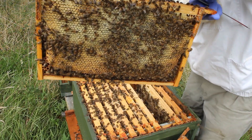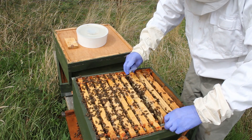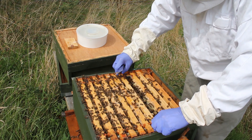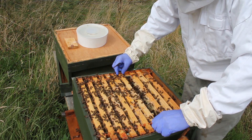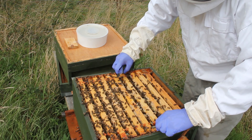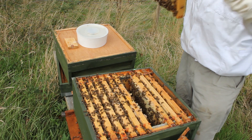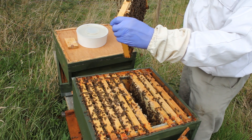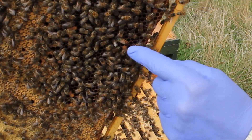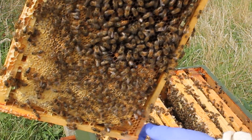So we've got sort of ten pounds, I'd say, there. Let's have a look at this. There's a queen, actually, on this one. I'll probably move her backwards. She's quite big — for queens, she's quite long. Seems alright.